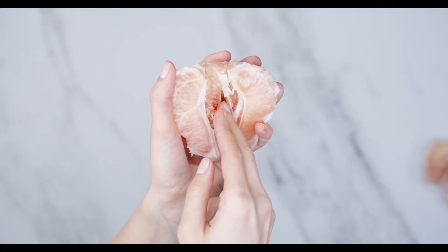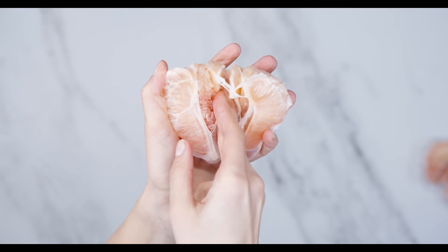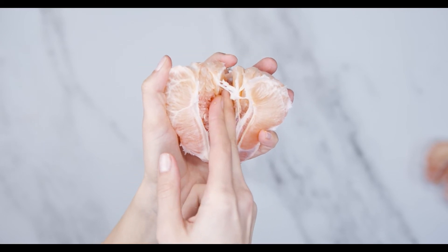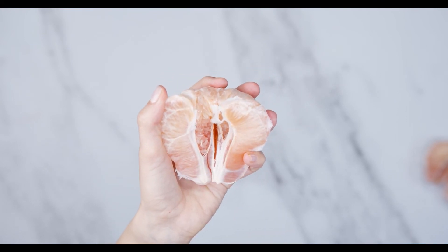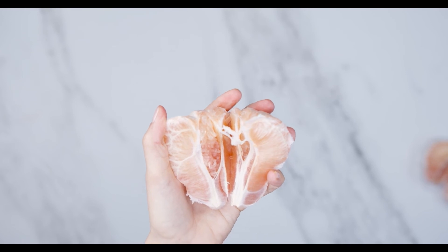Many people compare pomelo to grapefruit or orange, trying to use them as substitutes for each other. In fact, they are completely different fruits, with their own characteristics and unique properties.